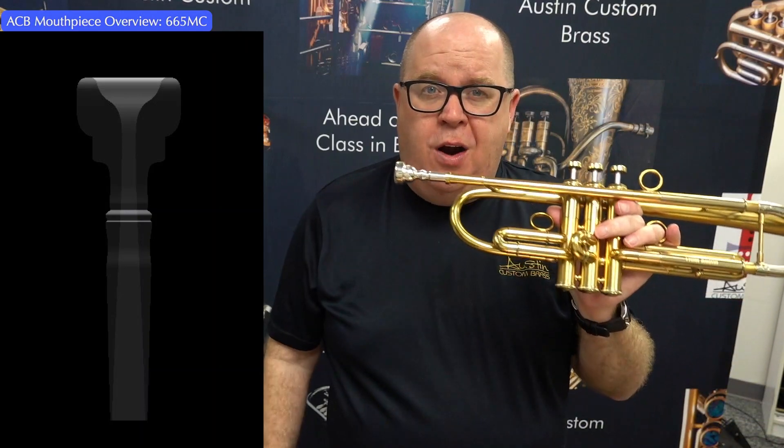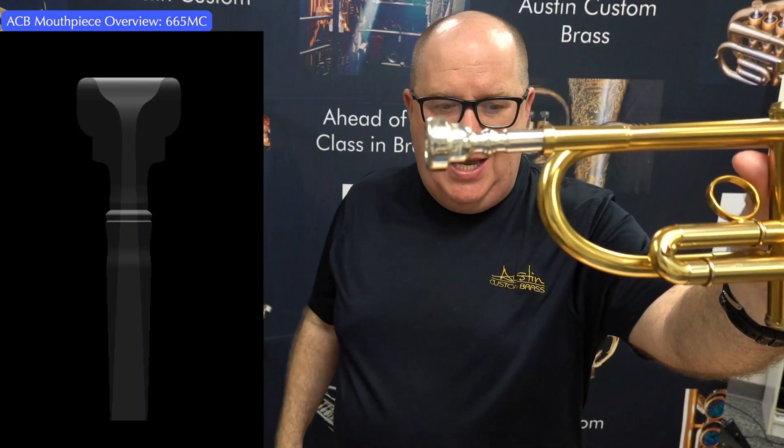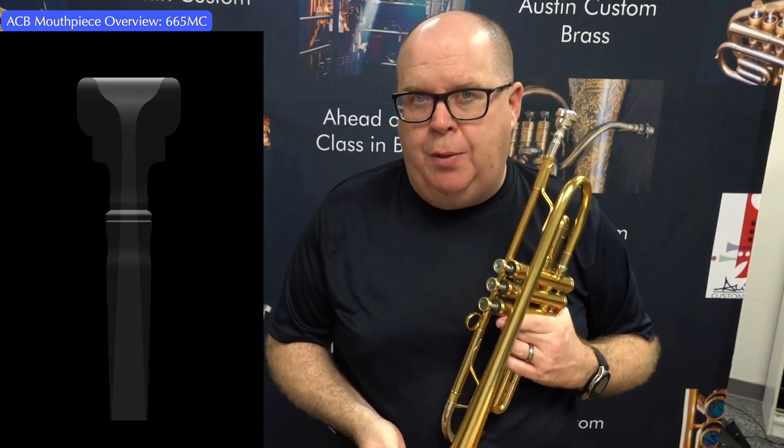Paired up with a decent backbore in our line, it almost always sells in the traditional blank. So if you want a custom blank, just reach out to us, but we usually have it in stock in our traditional blank.